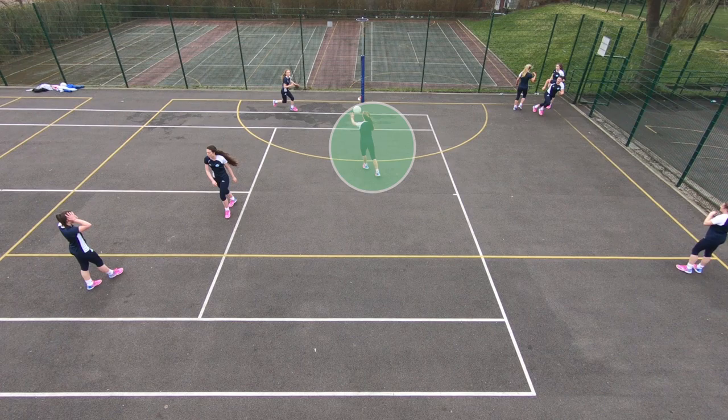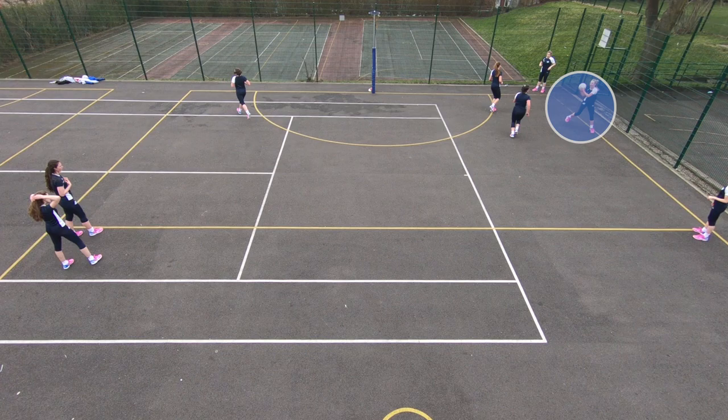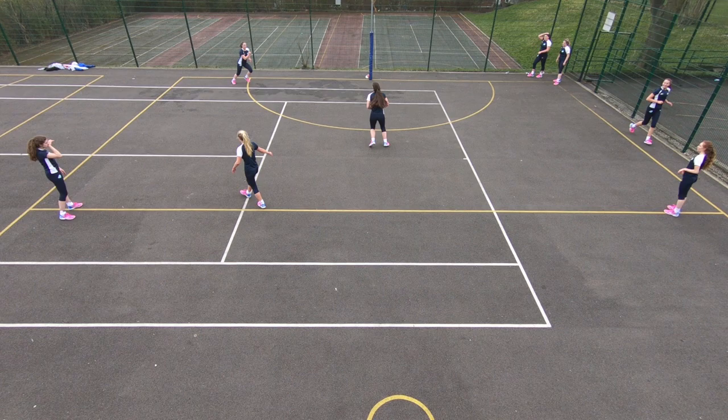If you want to make your shooters work hard to get towards post, you can make your defenders mark cue one. And if you want your defenders to work really hard when bringing the ball out away from the circle edge, you can get them to mark cue two. It's up to you really.